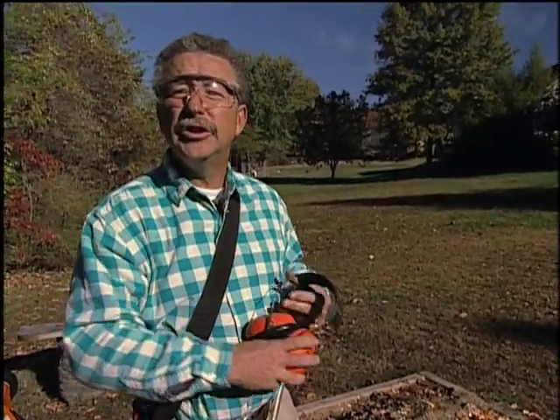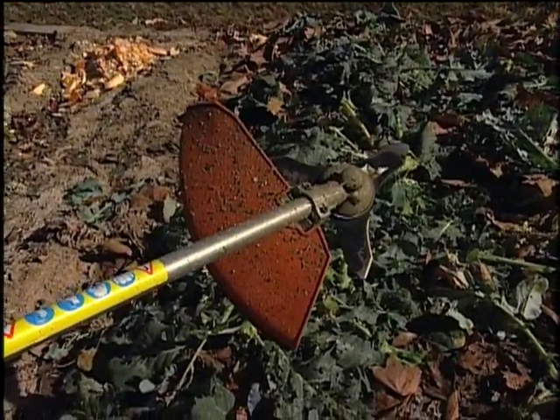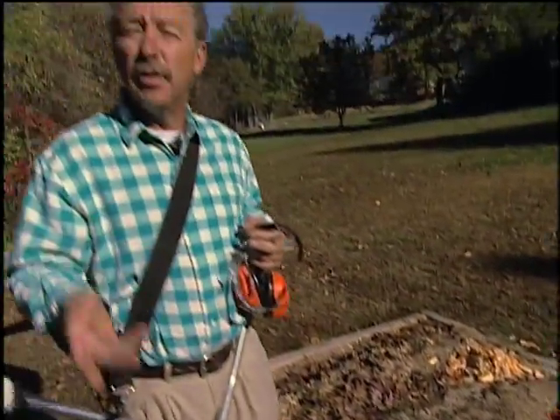Now I've put a brush cutting blade on my string trimmer for two reasons. The first is by cutting up all this foliage, it'll decompose faster over the winter. The second thing is that it won't wrap up around my tiller tines.